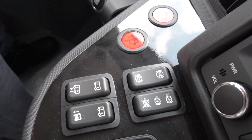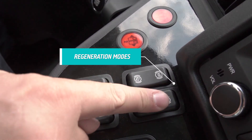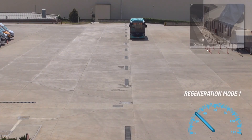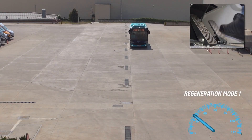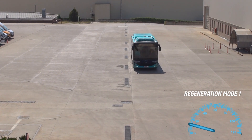In ATT&CK Electric, there are two regeneration modes. When you select regenerative braking mode 1, basic regenerating power will be activated as you release the throttle paddle and the vehicle will brake gently.